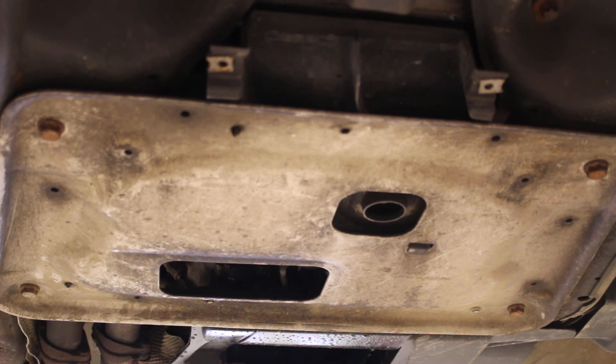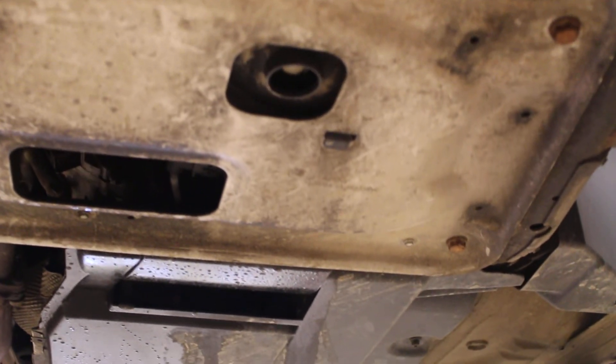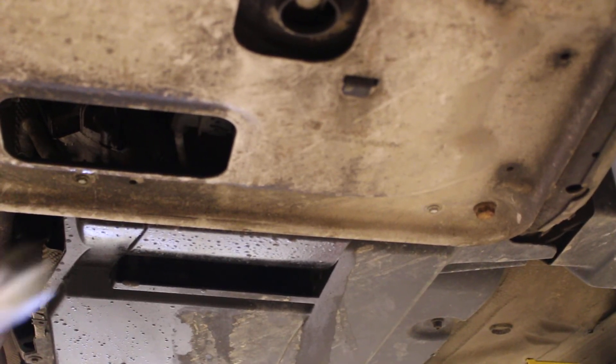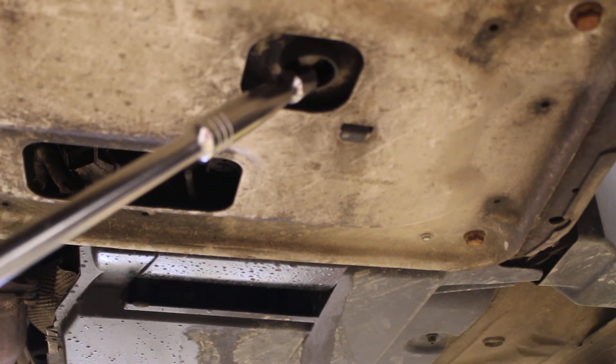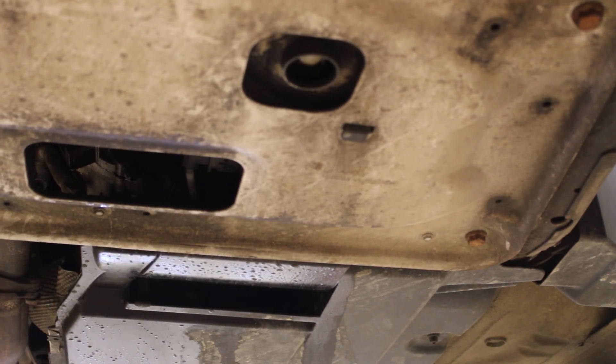It acts as a stiffener for the front suspension, and there's an opening in it which is meant for when you have to do oil changes, because the oil pan drain plug is right up in here. So you don't actually have to remove the skid plate to change the oil — that's your drain plug.